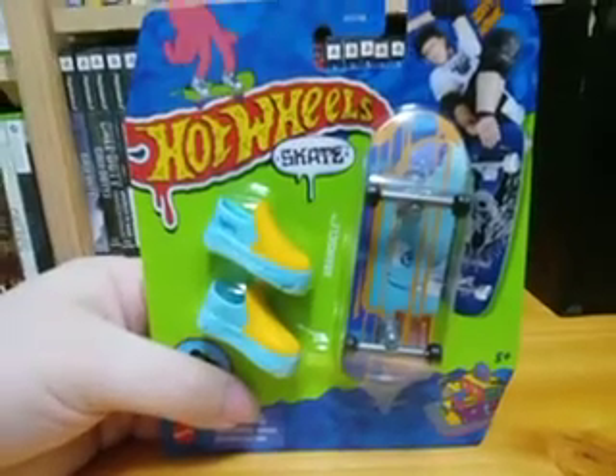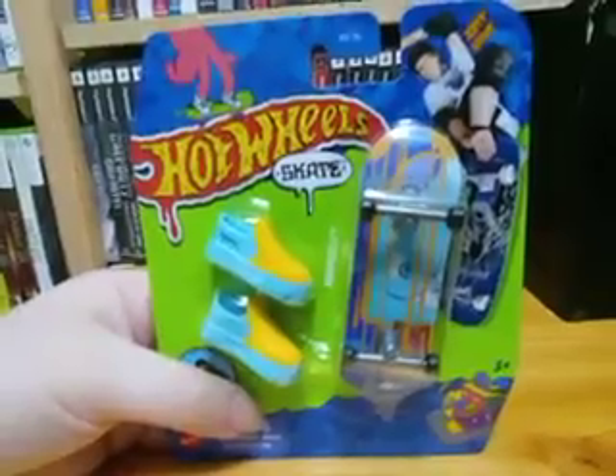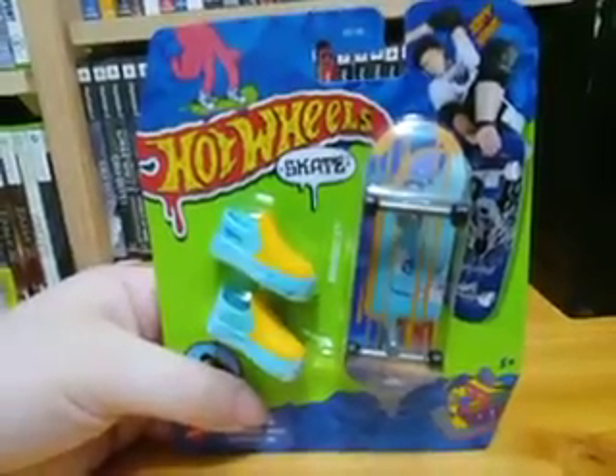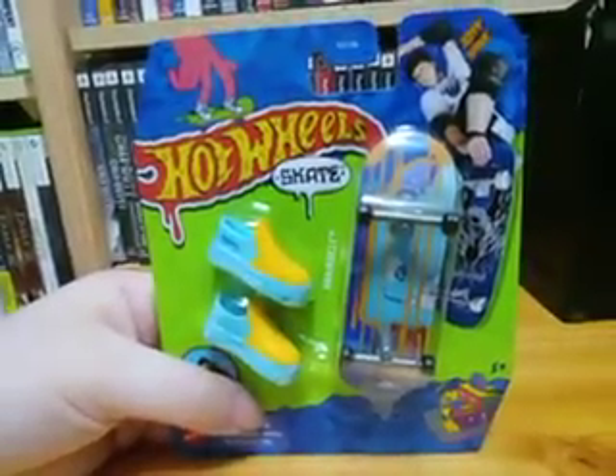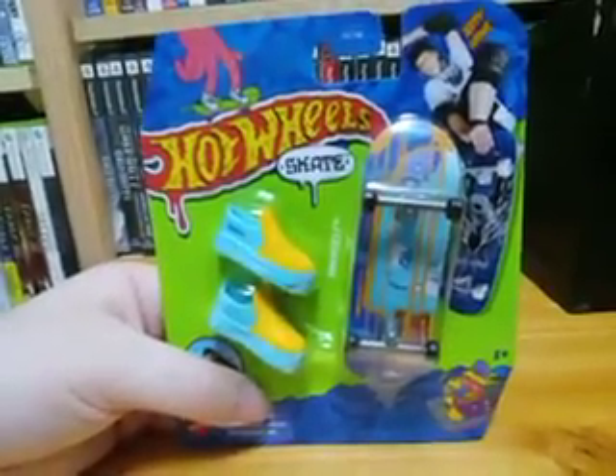Hello guys, what is up guys? It is the Muddy Puddle Squad here, back with a brand new video. And today we're going to be doing an unboxing video of Brainsickle, which is one of the Tony Hawk Hot Wheels skateboards.